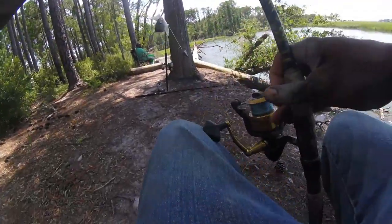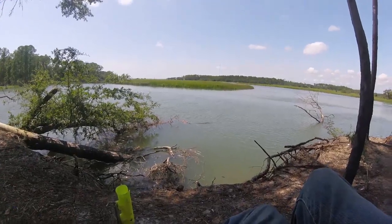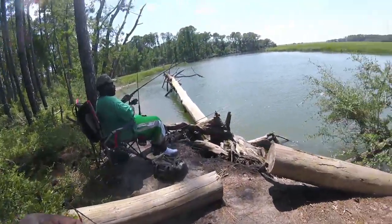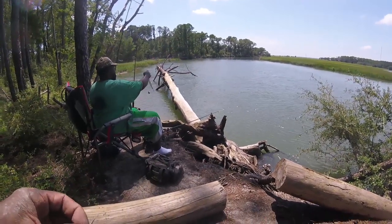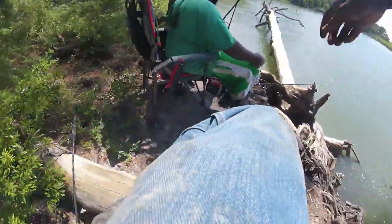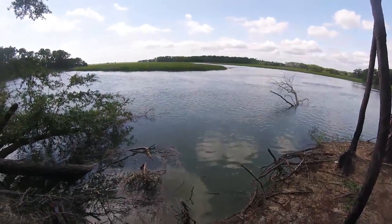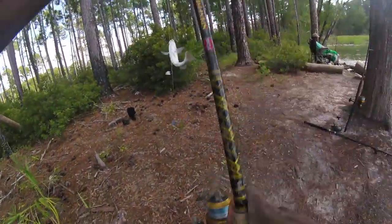That's a small spot. Oh, it's playing hard. This part ain't gonna get there. I guess I ain't gonna get on the other one this time. Ooh, whiting — nice whiting too.